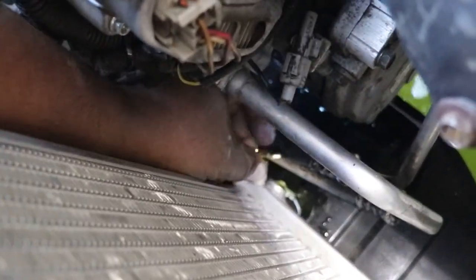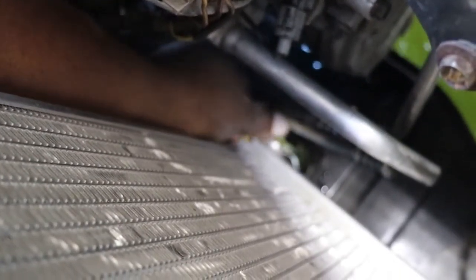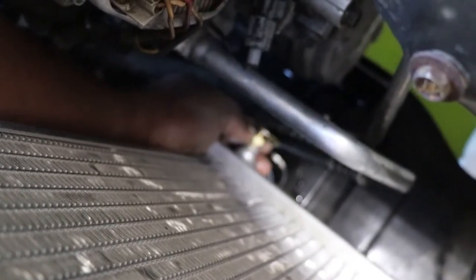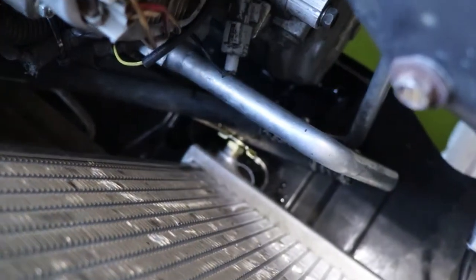For those of you who don't know, the nut on there that you want to snug up once it's in is nine-sixteenths. Nine-sixteenths is basically the same as 14 millimeter. So either one will work on this particular case. You can use a 14 millimeter — this is a metric car, so 14 millimeter will work. If you want to use nine-sixteenths, it will also work.